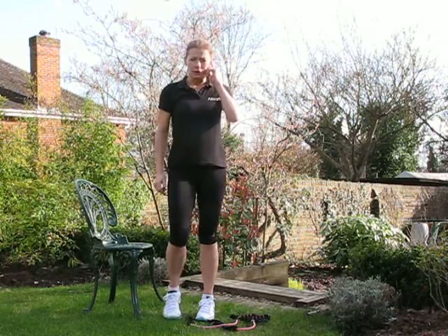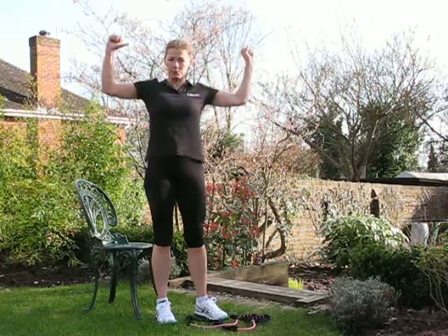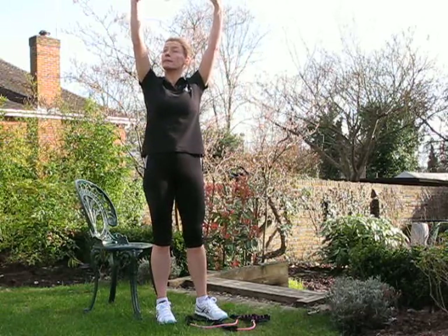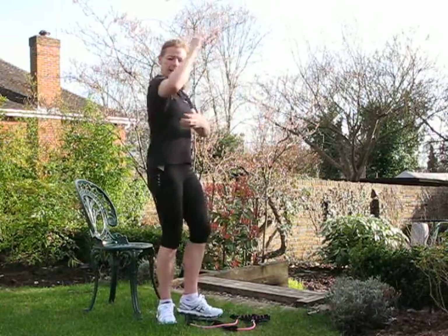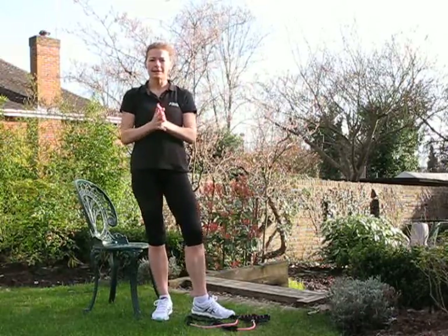The other exercise you can do, which you'll probably need a gym for, is the opposite motion — a lat pulldown. You're pulling from above your head, pulling down. That helps to work all of the back of the arms.